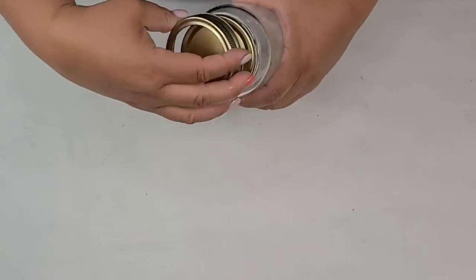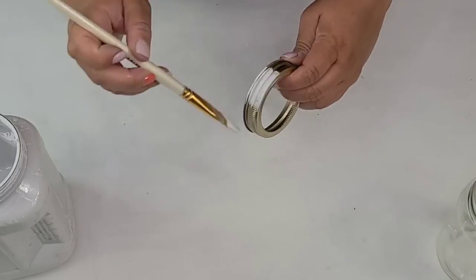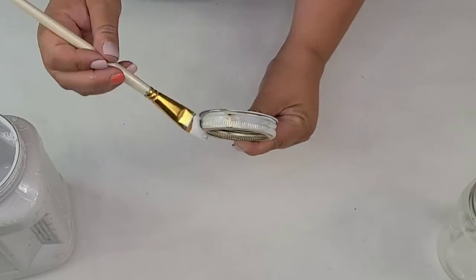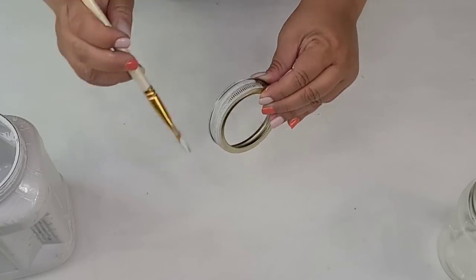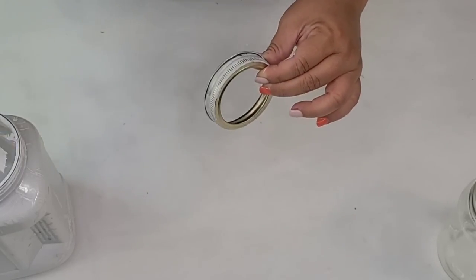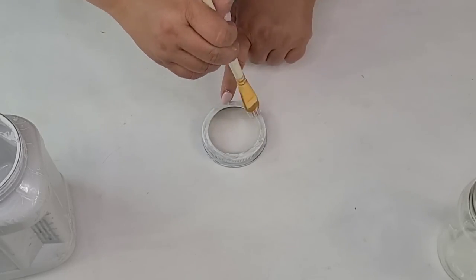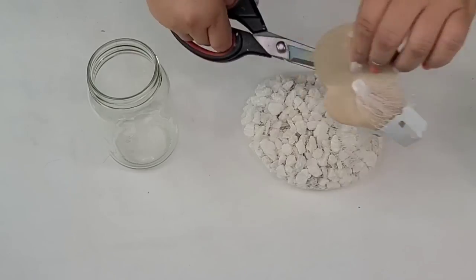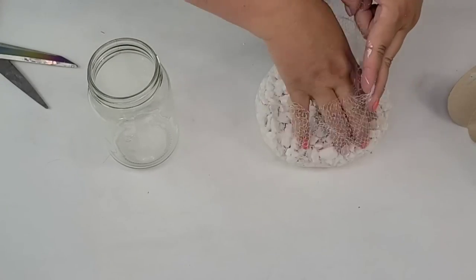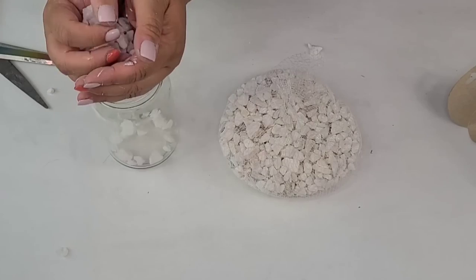For the next DIY craft from Dollar Tree, I'm going to take this canning-style jar and remove the inside. I am going to paint the little top portion because the gold does not go with the look I'm going for today. I'll give it a couple of coats and let it dry — I thought it wouldn't stick well to the metal but it did, and I was pleasantly surprised. These little white rocks you can also find at Dollar Tree year-round — such a fun item to have and craft with.